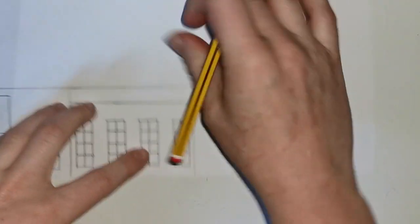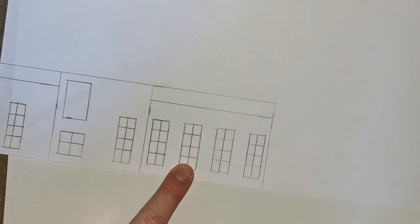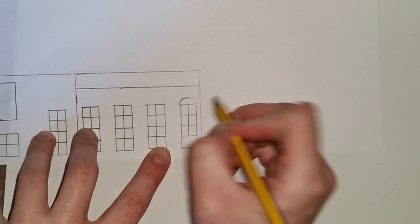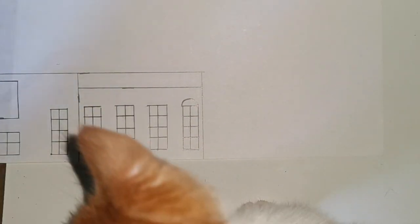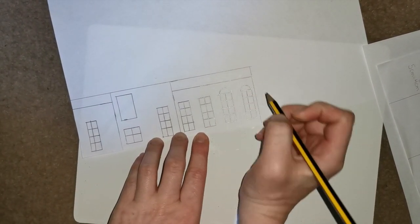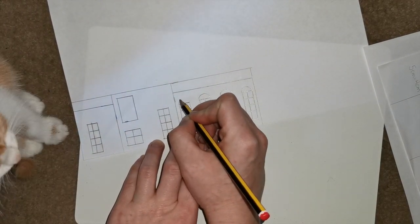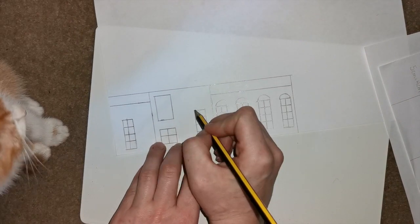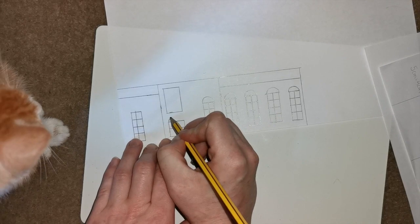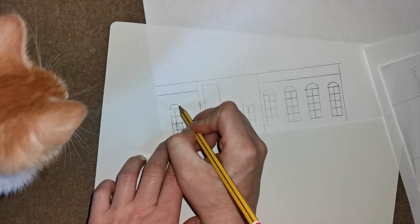Now all of the windows that you have divided into sections need to have a little half circle at the top, so going from one line to the other make a nice little half circle at the top of each of those sections. After we're done all of our half circles, it should look like this.